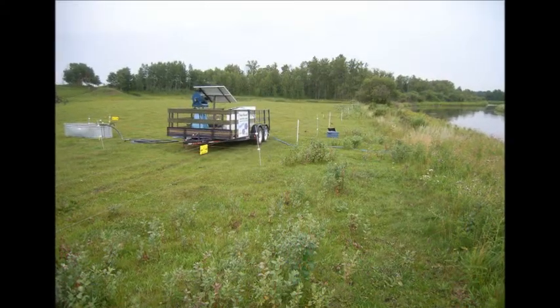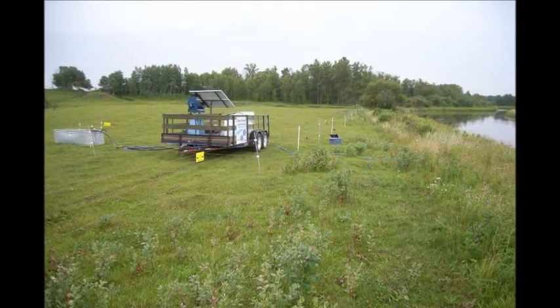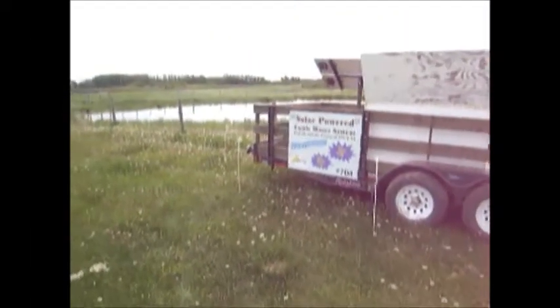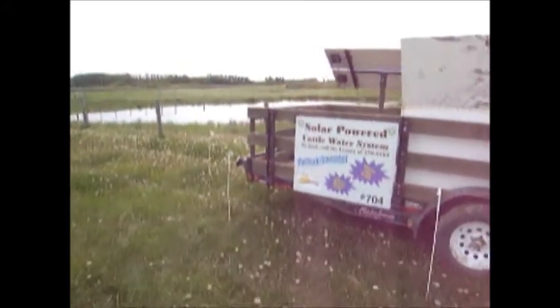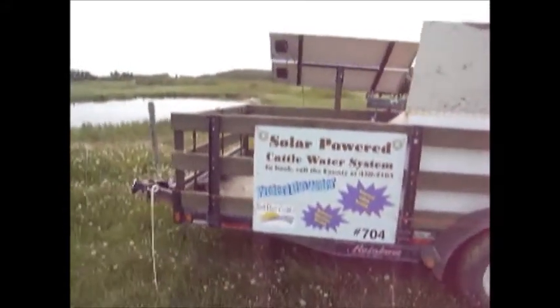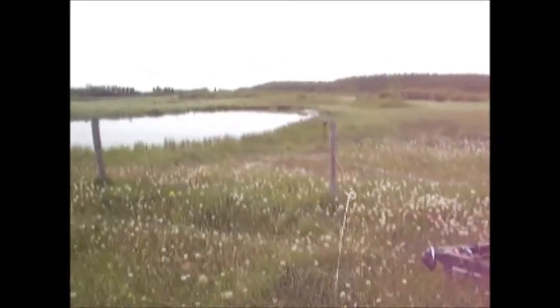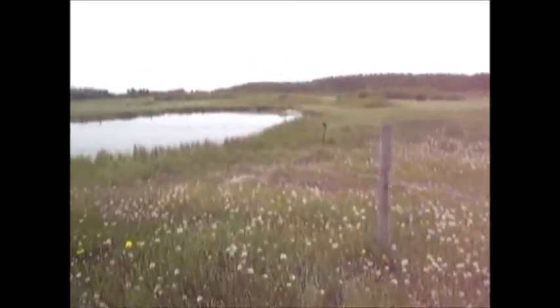In 2011, Red Deer County Ag Services replaced its off-site watering demonstration unit. We had 8 or 9 grazing seasons of use out of the old system, and around 40 producers had got to try it out. This year we figured it was time to take off-site watering to new heights, and we'd need new equipment to do it.